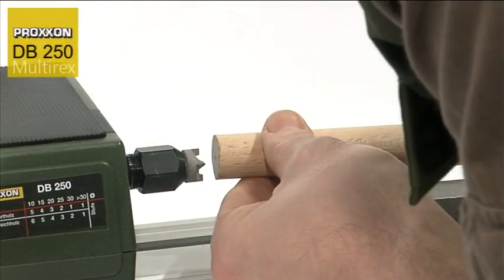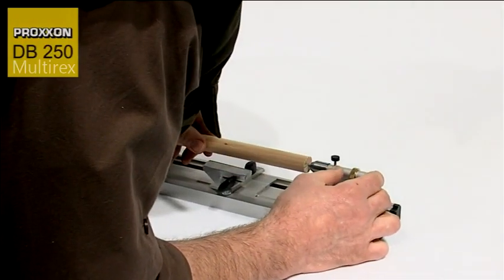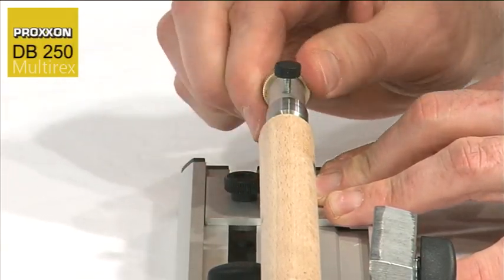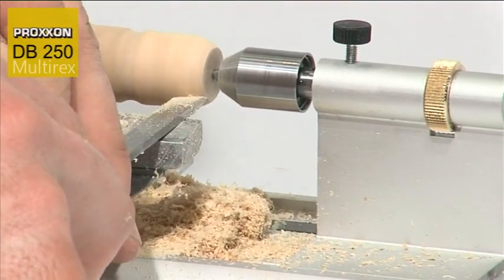An important characteristic of this lathe is the new high-torque motor, which together with the sophisticated control ensures a powerful torque even at low speeds. For example, machining of pieces held in the chuck which are unbalanced or eccentric